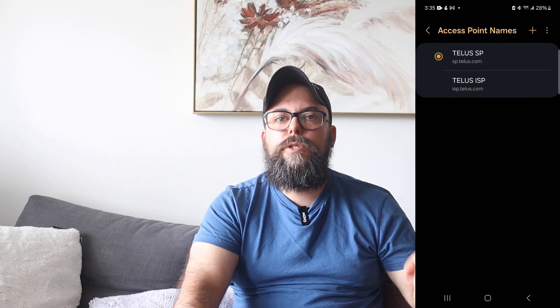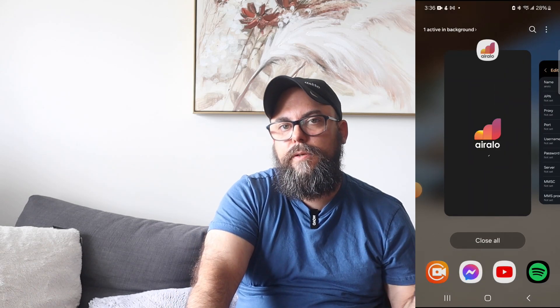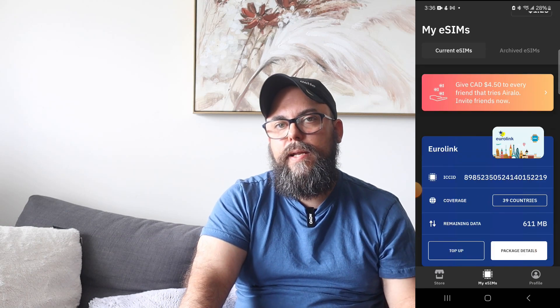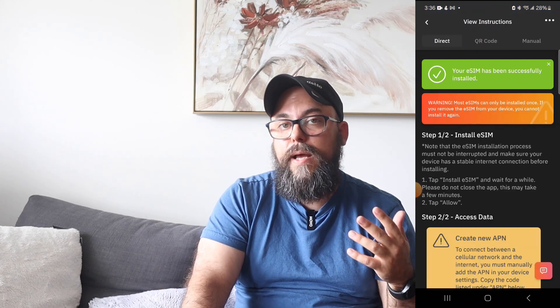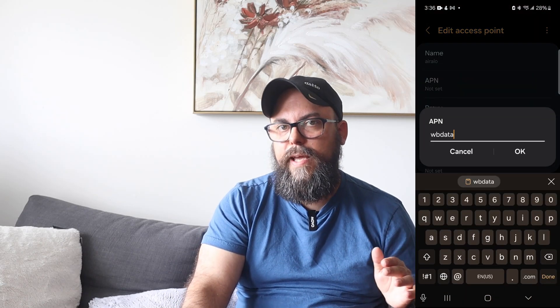Next, go into your settings and go to Mobile Networks, then click on Access Point Names. Click on the plus sign, and there is an Air Alo APN that you need to put in here — you can copy-paste that right out of the Air Alo app. You put that APN in there and you don't have to worry about the rest of the settings. There are about 20 other things you can potentially fill out, but you don't have to worry about any of those. Just put the APN in and hit save.